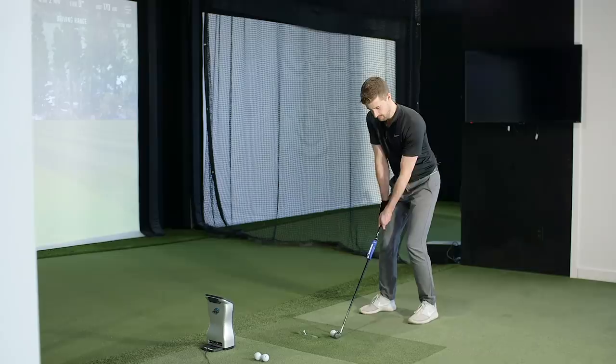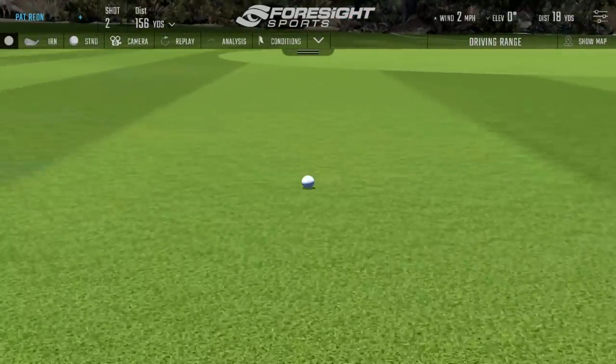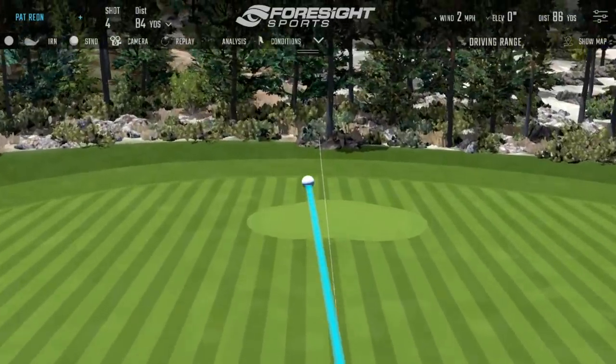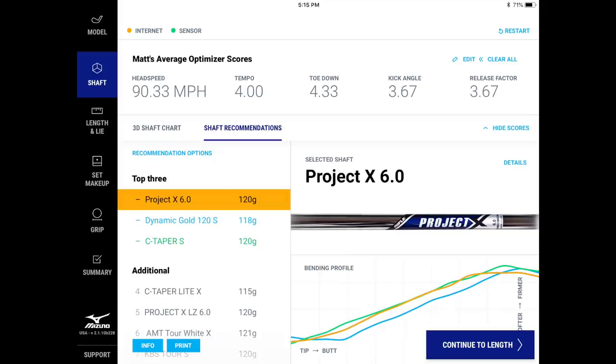After Ian's three more shots, the lie angles measured 58.6, 59.9, and 60.5 degrees across the swings. As Ian tried to exaggerate the different delivery, the system measured each one individually. The shaft recommendation changed to slightly softer and lighter — head speed was down, so it took him down about half a flex, recommending C-Taper S instead of X, Dynamic Gold 120 S, and Project X 6.0. The release factor also came down because Ian was holding on a bit more hitting the fade.